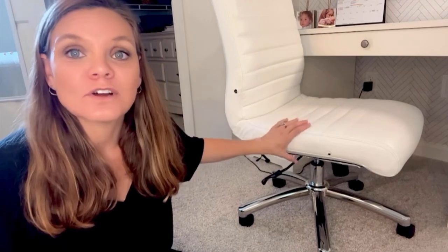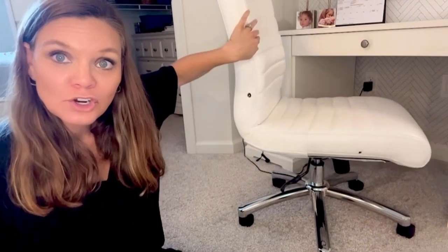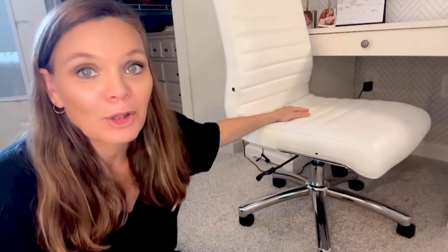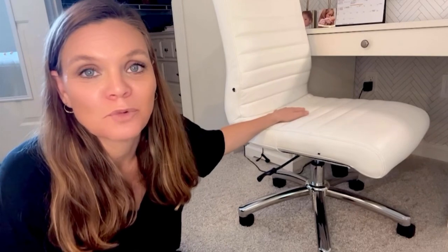Otherwise, as far as durability, comfort, and ergonomics, I love this little curve in the back. She does a lot of school work here and it's worked great over time. I just wanted to point out the one caveat so that you can purchase wisely.